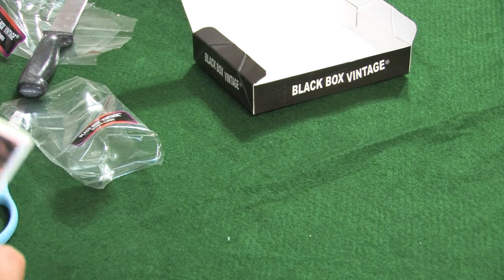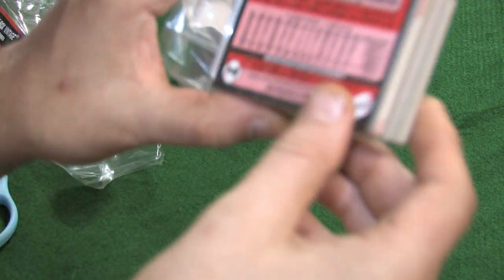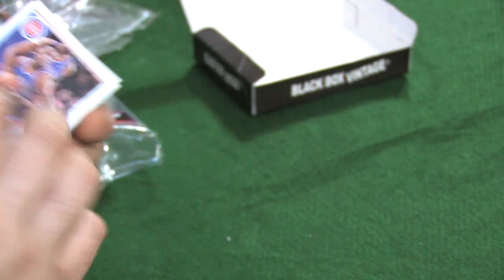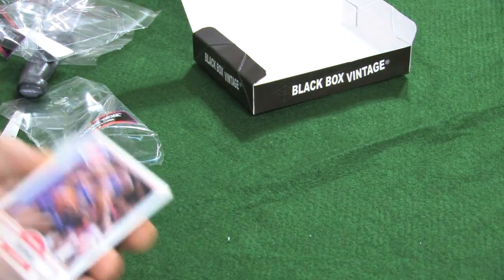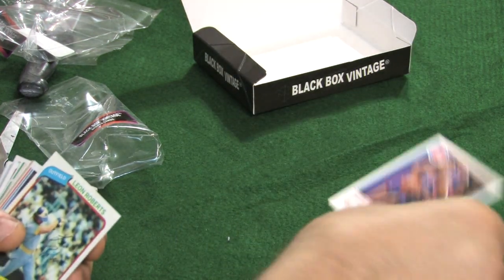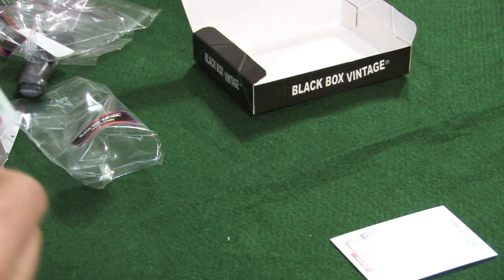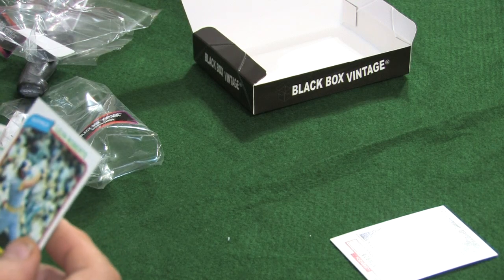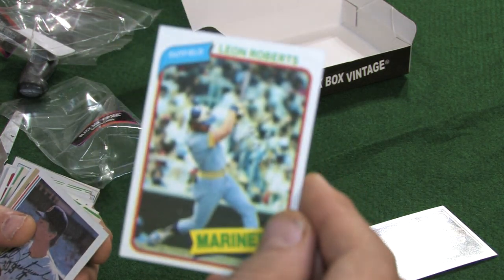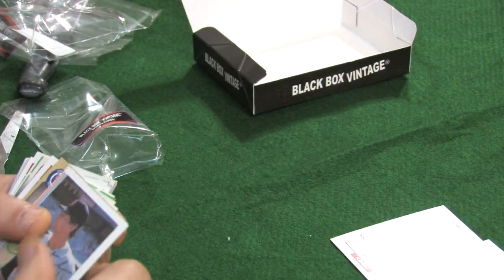So let's see what the second 50 hold for us. Again, they just peel right out — there we go. Get that label up there. Obviously we got a '90 Fleer — Dennis Rodman, nice card. We have a 1980 Topps — Leon Roberts.